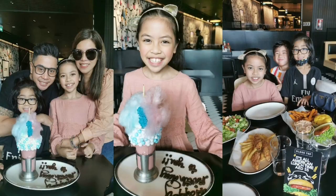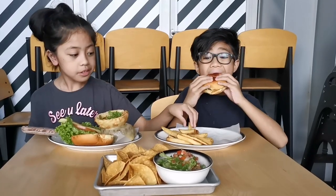We went to Dubai Mall and came here at Blacktop. We got the cotton candy flavored milkshake. It was really memorable because I had it with my friends as well.